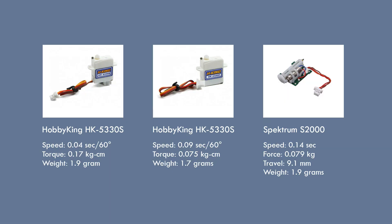The first servo here is the one that I chose. If you look at the specs you can see it has a lot faster speed and more torque than some other similar size servos. I also showed one of the linear servos just for comparison — not really practical because you can't attach the wing directly to it. You'd need an additional connecting rod and hinge, so it ends up not being a good option.